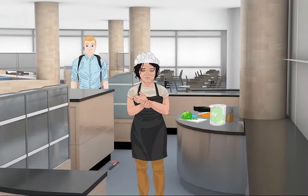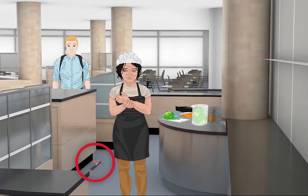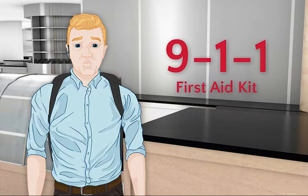First things first, size up the scene and form an initial impression. Notice anything here? That's right. The knife that Gloria dropped is now a potential hazard. Now that you've checked the scene and identified all potential hazards, it's time to send Paul, the bystander, to call 911 and get the first aid kit. I'll go call right now.